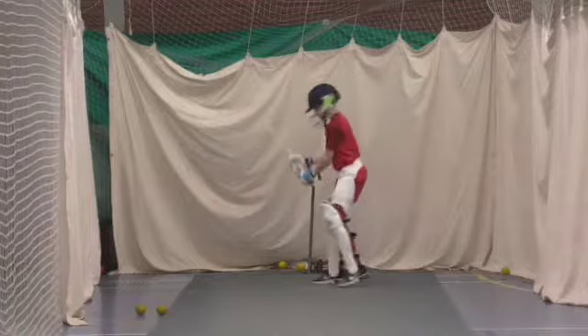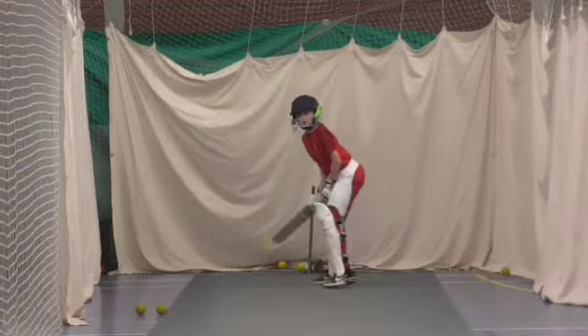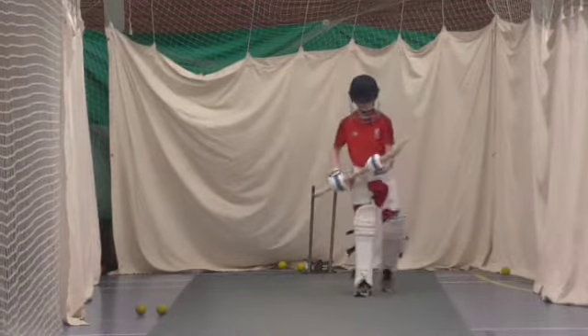Right, last one mate. Two off, one. Watch the ball. Catch. Oh, he's dropped it. He's come back for two. Well done. Right, collect them all in for me, Ethan.